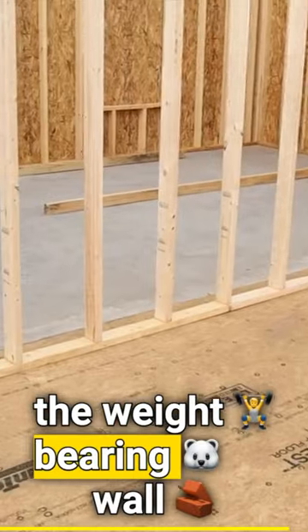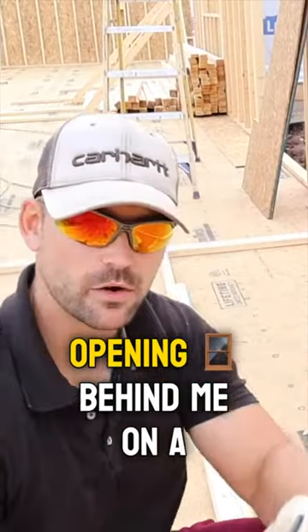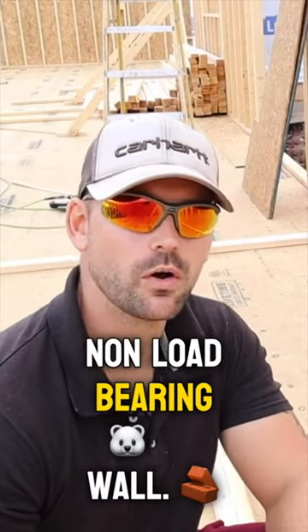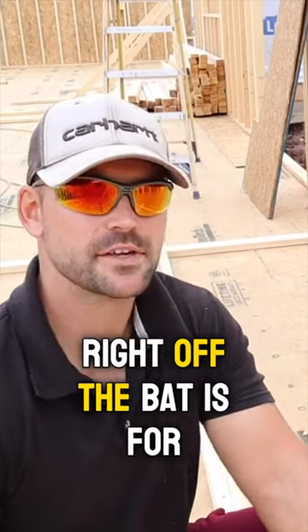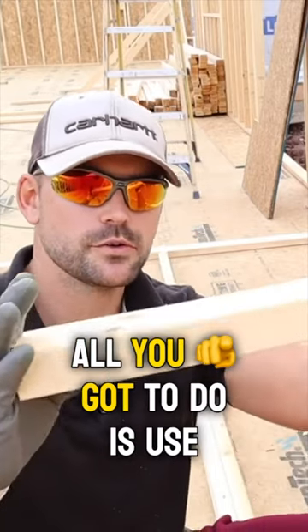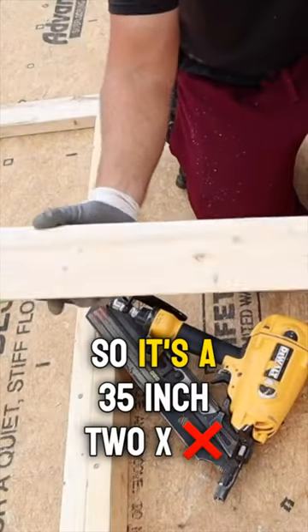I've got this door opening behind me on a non-load-bearing wall. The biggest difference — I'll show you right off the bat — is that for a header, all you've got to do is use a two-by-four turned down. This is a 35-inch two-by-four.